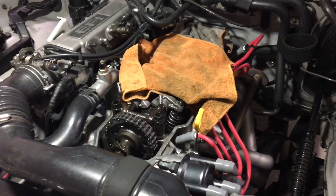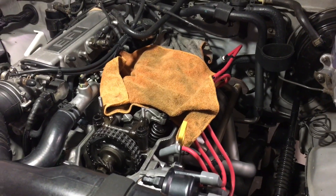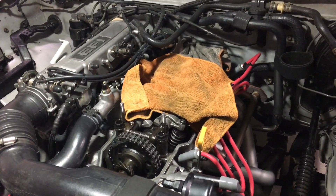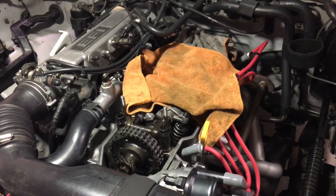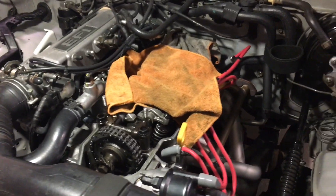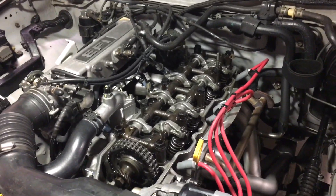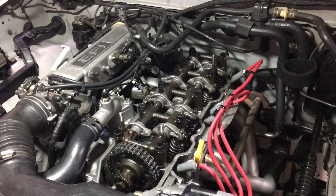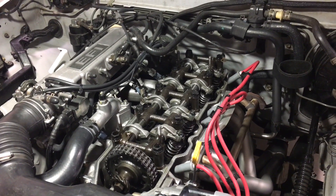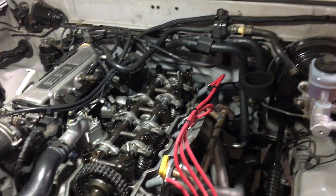I drove my truck about a thousand miles with the adjustable PCV setup and the baffle modification. It's just a mystery. On the over-a-thousand-mile trip down south, it only drew about two ounces — I think it was 67 milliliters — of oil into the catch can, which I have removed right now.